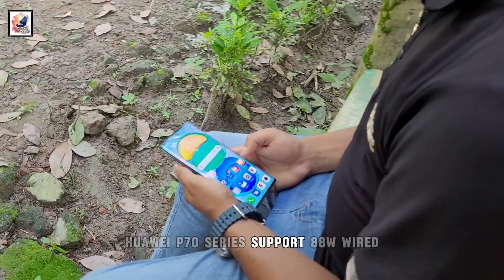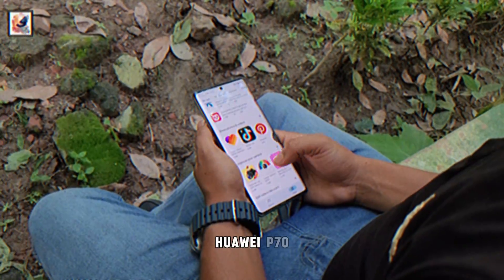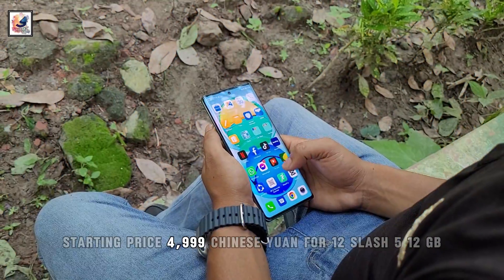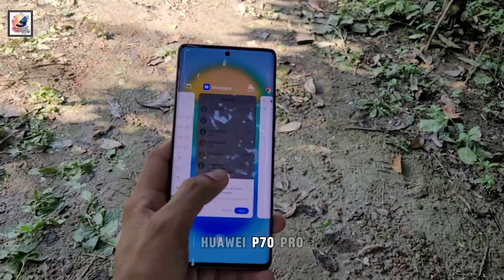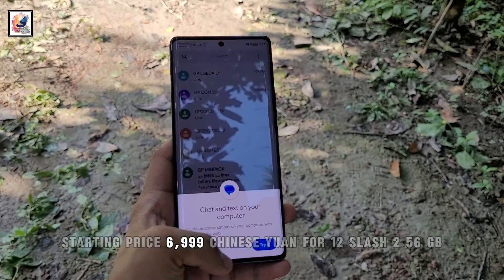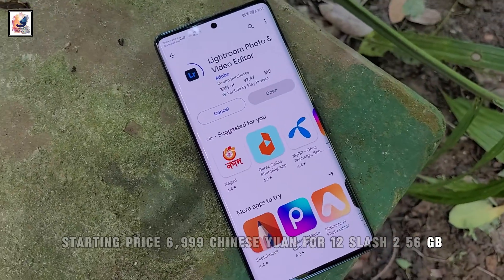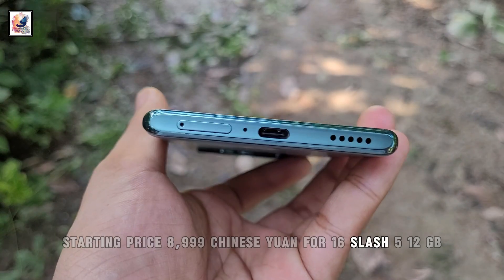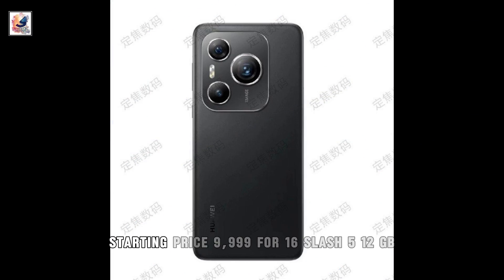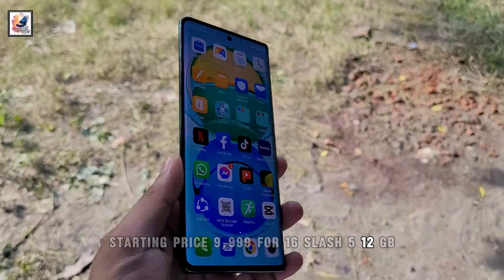The Huawei P70 series supports 88W wired plus 50W wireless charging. Starting prices: P70 at 4,999 CNY for 12-512GB; P70 Pro at 6,999 CNY for 12-256GB; P70 Pro Plus at 8,999 CNY for 16-512GB; P70 Art at 9,999 CNY for 16-512GB.